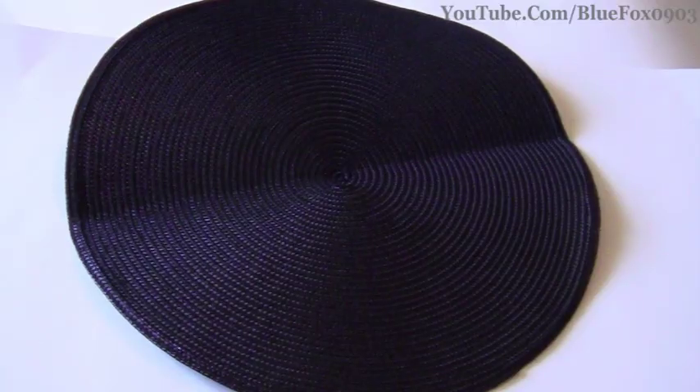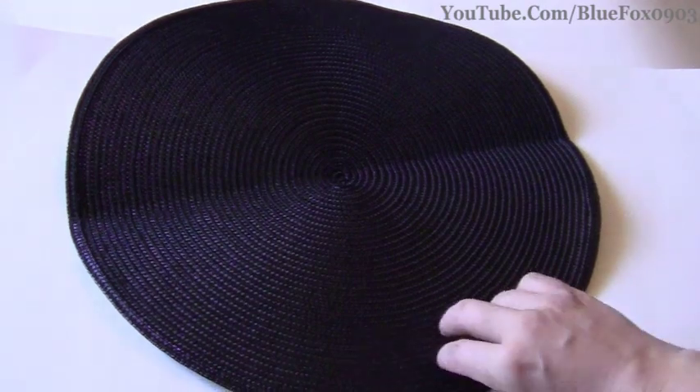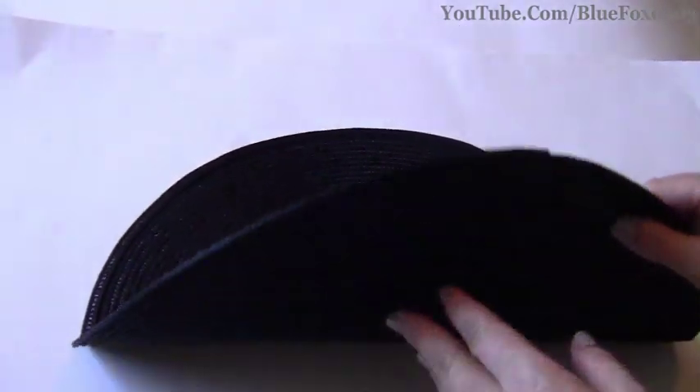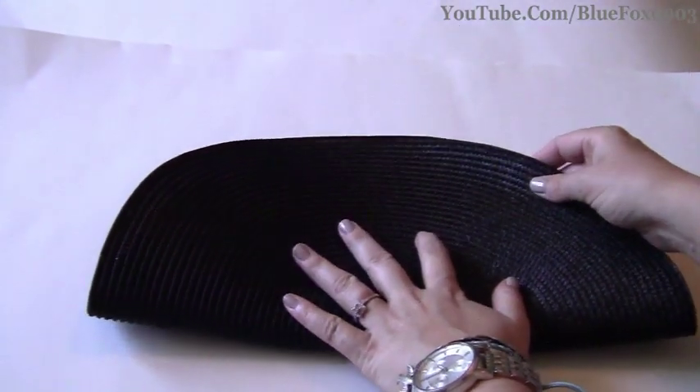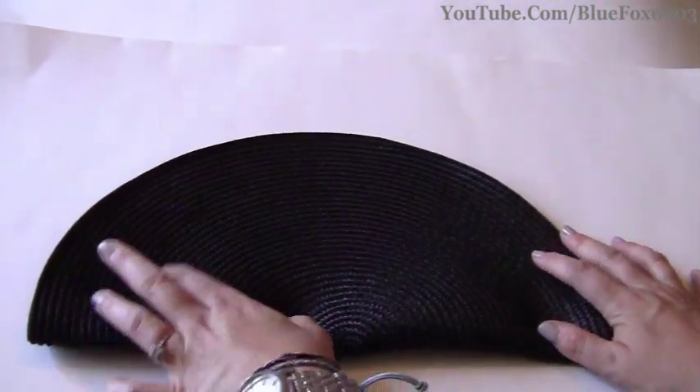I will use these placemats to make a clutch and expand my clutch collection. I hope I inspire you to be creative and go out there and do this project for yourself. Starting now with a circle placemat, the first thing I'm going to do is fold it in half — it'll kind of look like a taco, more or less.